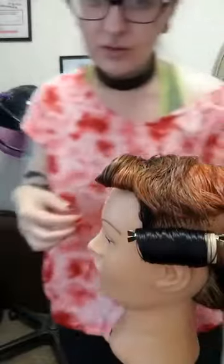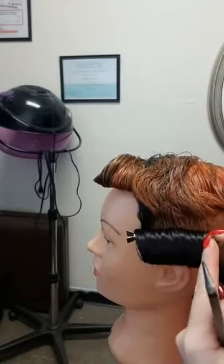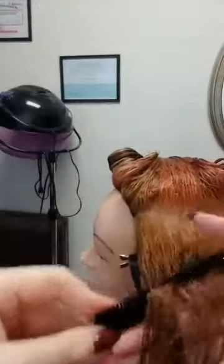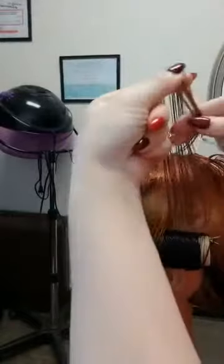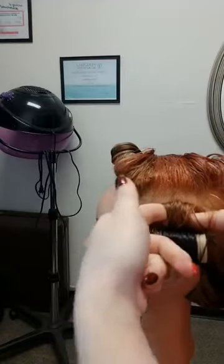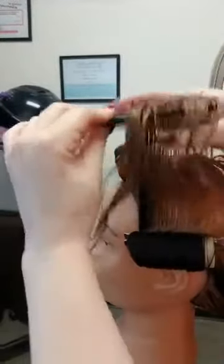This first roller could also be attained by doing two side-by-side stand-up curls. I'll show you quickly how to do a stand-up curl — you wrap around your fingers, comb down, and wrap around until it is where you want it, then pin it. I'm still using rollers because I think they'll give a sharper finish.